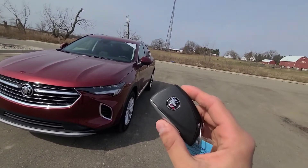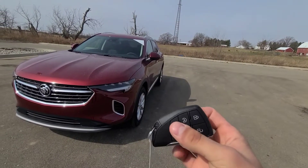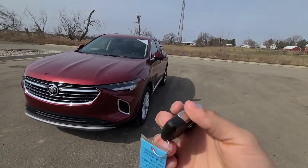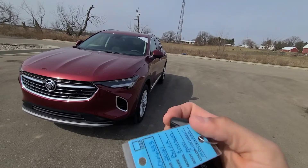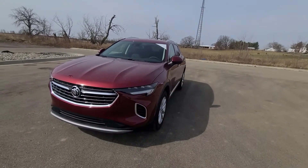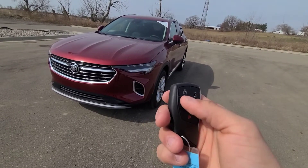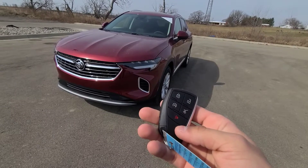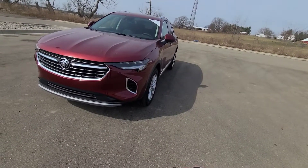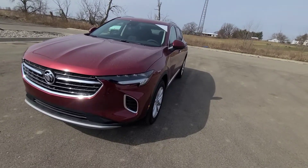Let's go ahead and get started with the key fob. This is the newer key fob that GM is going with. It has silver plating on the side with the actual physical key on the inside in case the key fob or vehicle battery dies. It has unlock and lock, remote start, power liftgate, and panic. To utilize remote start, just lock the vehicle and double-click the circular button, and the vehicle starts up.